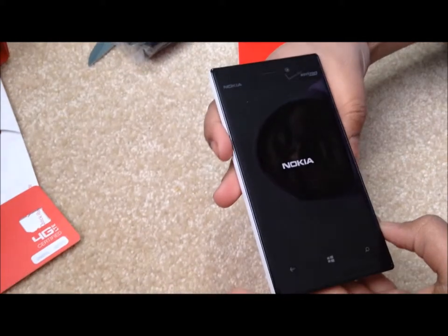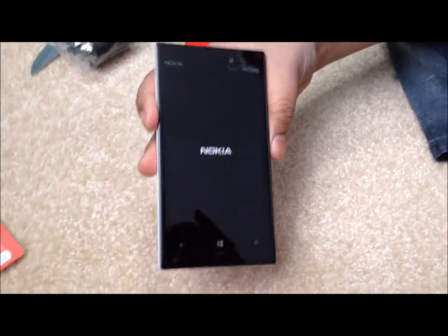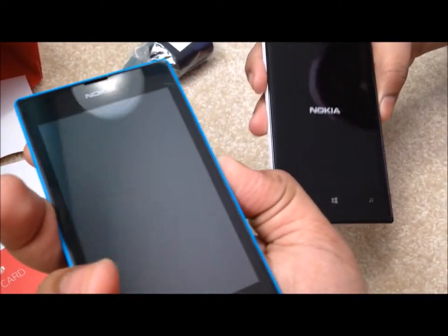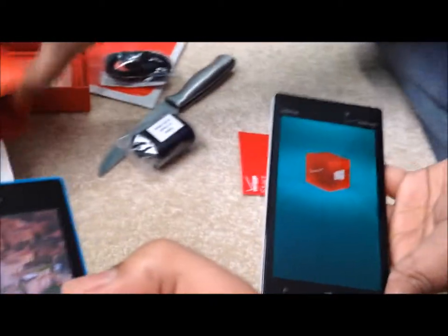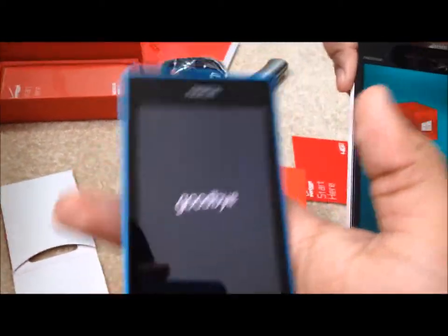You said 'boot this up' — you didn't say turn it on. Wow, you're using geeky terms. It says Nokia. It doesn't say Verizon — mine says AT&T first and then Nokia. It's probably going to say Verizon soon. Look at that box! Shutting down the 520 — I'm going to show you how the 520 boots.